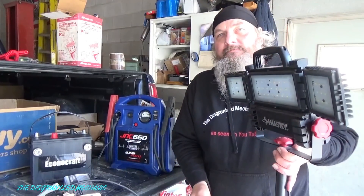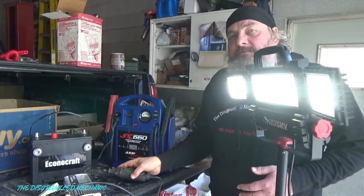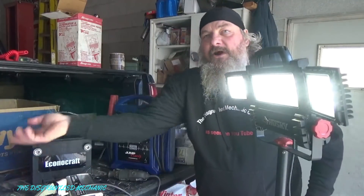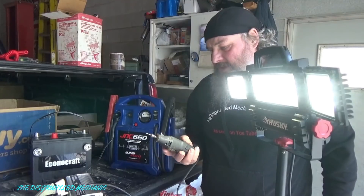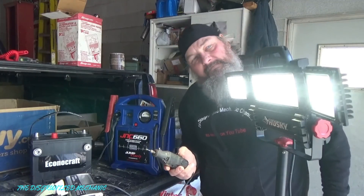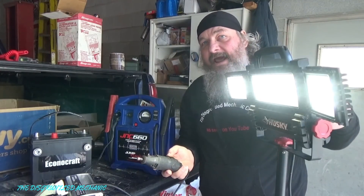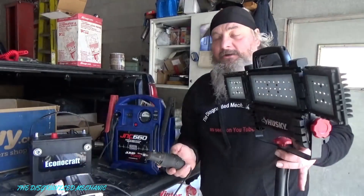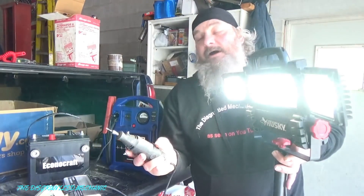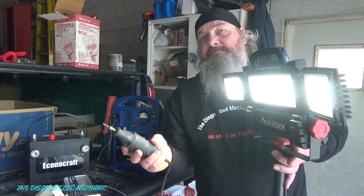Now we got the LED light on, the charger charging, and the Dremel hooked up but not running. Let's turn the light on. That pulled her down. I'm going to unplug my charger before I turn the Dremel on because I'm afraid of ruining it. Let's turn the Dremel on and see what she draws down. The light went out but the Dremel stayed running. Let's fire the Dremel up and now turn the light on. That's pretty impressive for most of the power supplies I've seen.